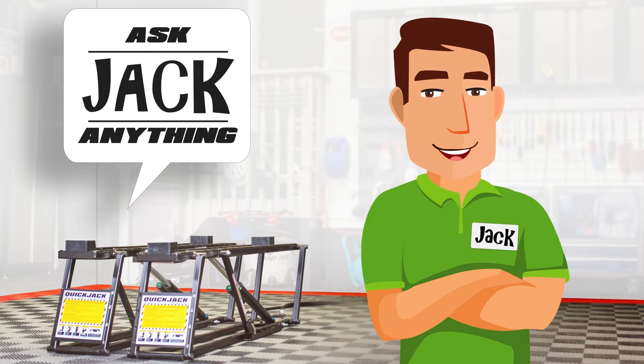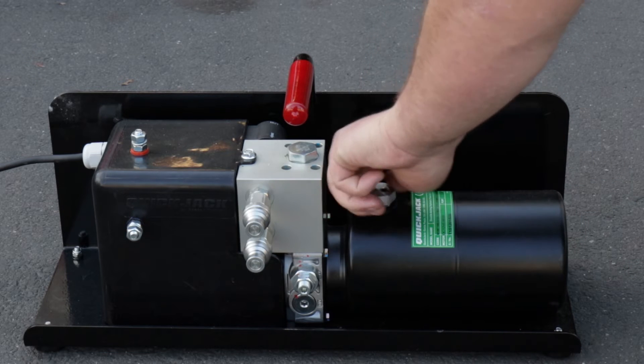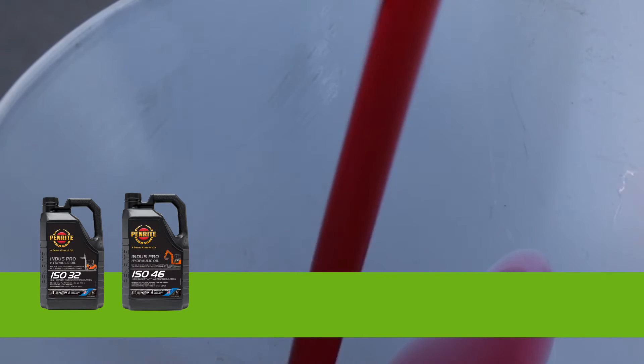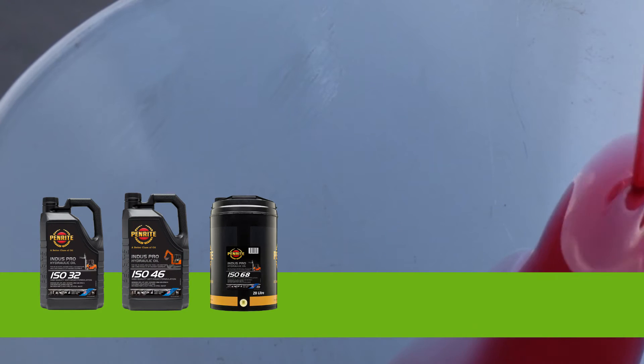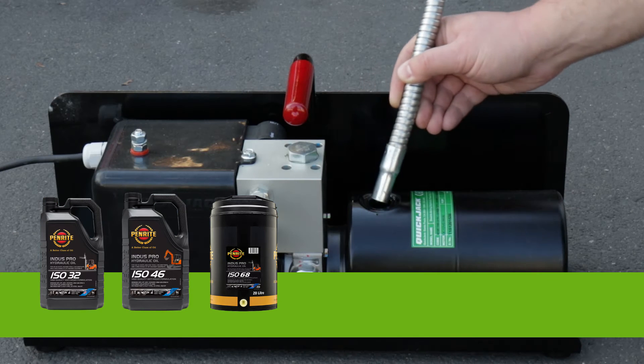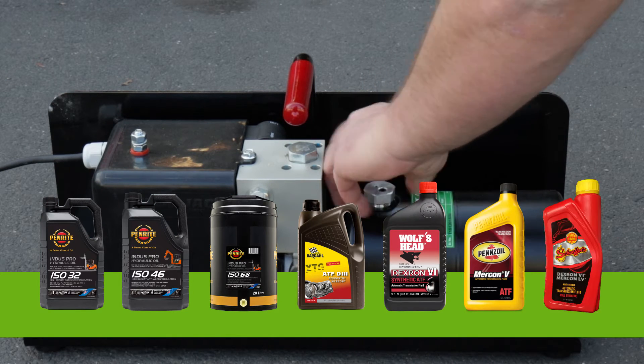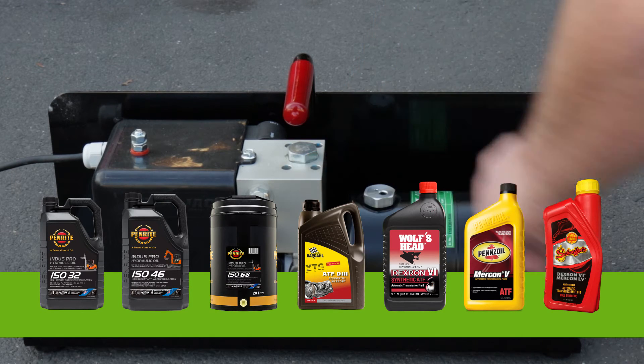Well Jonathan, there are many non-compressible hydraulic oils or automatic transmission fluids that are safe to use. Any general-purpose ISO 32, ISO 46, or ISO 68 hydraulic oil will work. Approved ATF fluids include Dexron 3, Dexron 6, Mercon V, Mercon LV, and any synthetic multi-vehicle ATF.